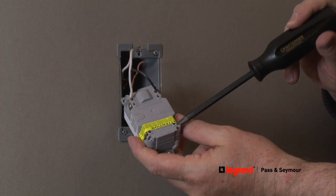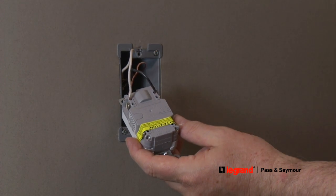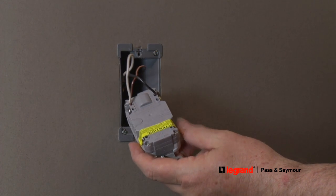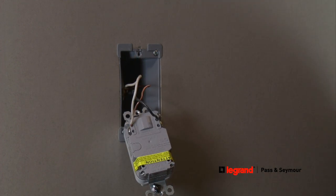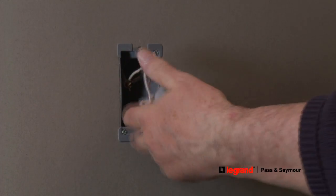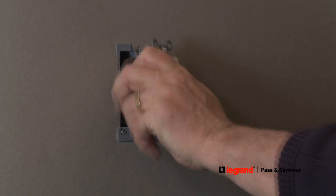If you want to continue the circuit by connecting another receptacle to the GFCI, remove the yellow tape covering the load side terminal openings and connect the wires going to the next device in the same way as the line side wires were connected — hot to hot, neutral to white. Any device connected downstream from this GFCI would have the same ground fault protection.